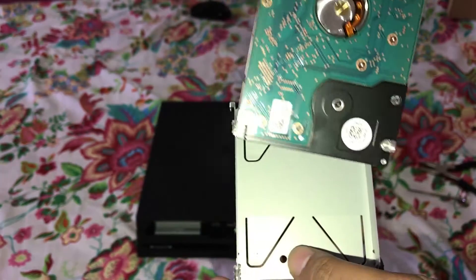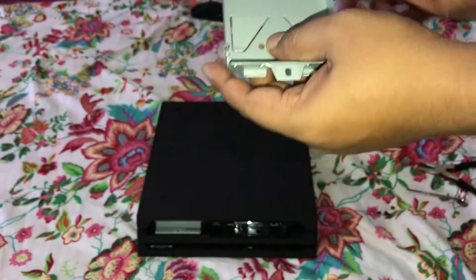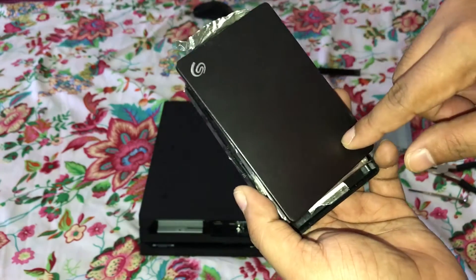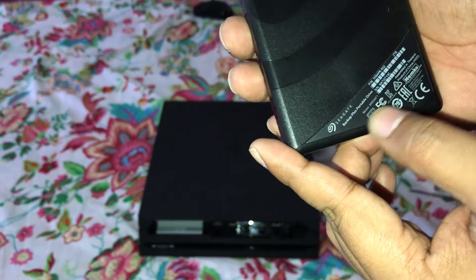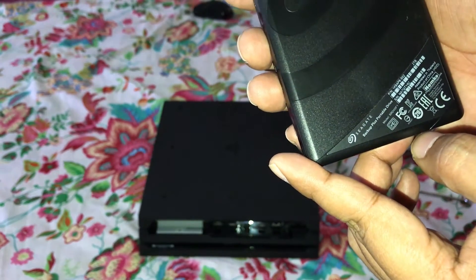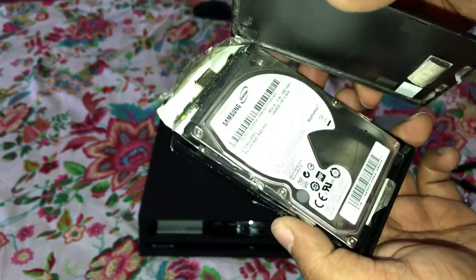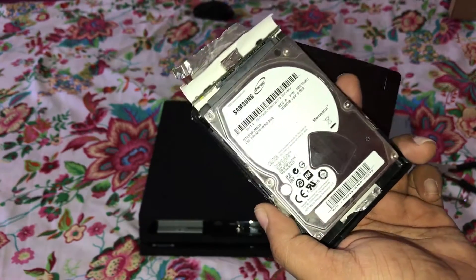So I'll just swap this with a 2TB hard drive. I bought this Seagate Backup Plus Portable Drive 2TB on Amazon for around 6,000–7,000 rupees, and I was using the same drive with my regular PS4.